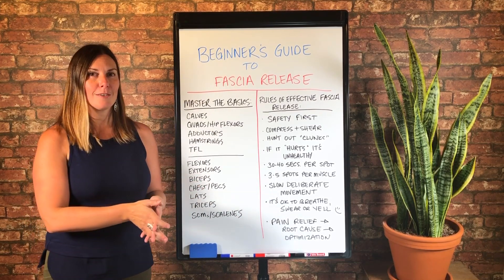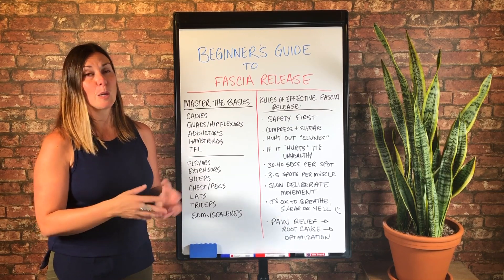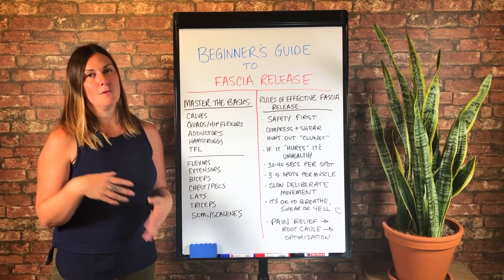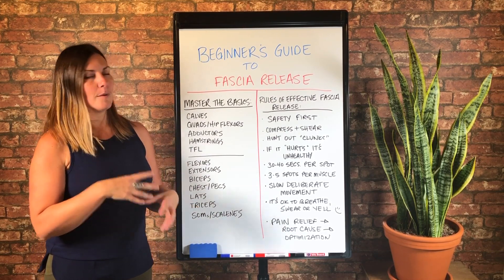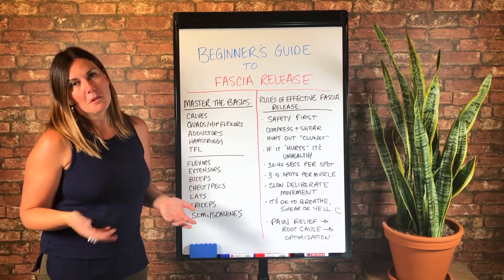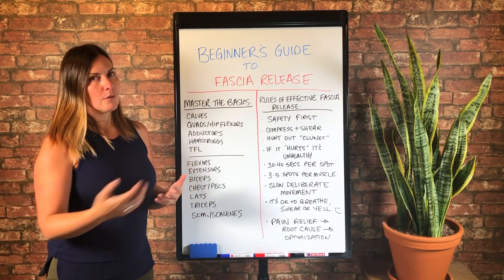You can't not exercise for a year and eat whatever you want and expect to be at the same fitness level and weight as you were a year ago. Well, it's the same with fascia release. If you've neglected a routine and you haven't maintained the health of your fascia, then it's going to become a little unhealthier. But I would encourage you to go towards optimization.